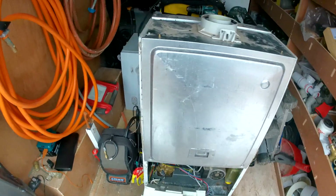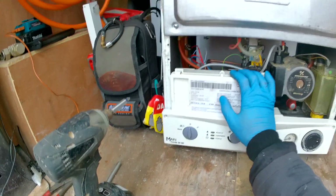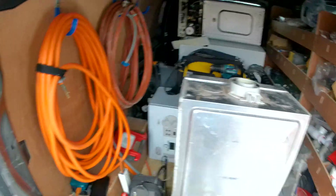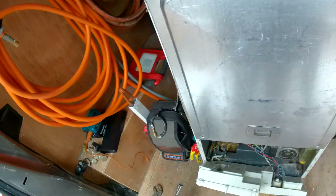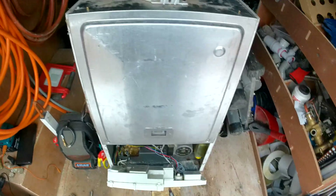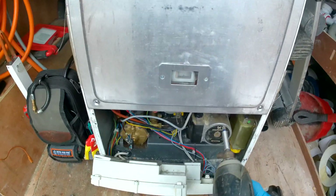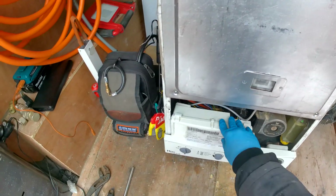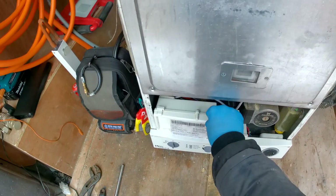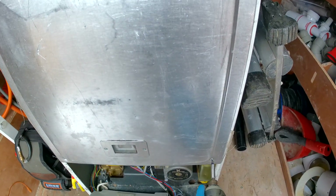Working on a Main Combi 24HE today and we're going to be changing over the air pressure switch. As usual, if you look in the description below I've got some reasons why you might need to change the air pressure switch. You're going to have two screws for the front case to pop off. You'll need to undo your two screws and take off the white case — I have other videos explaining how to do that.